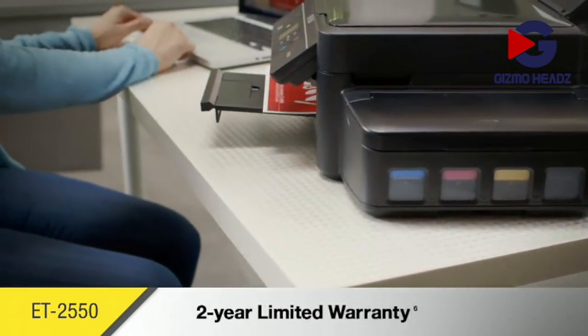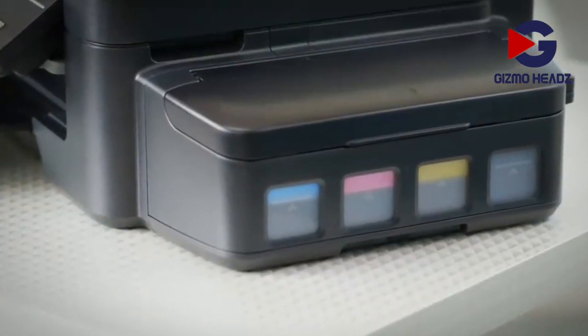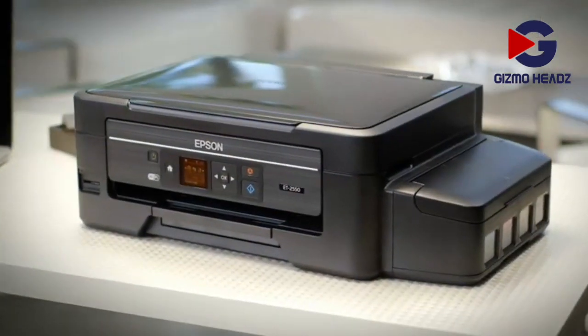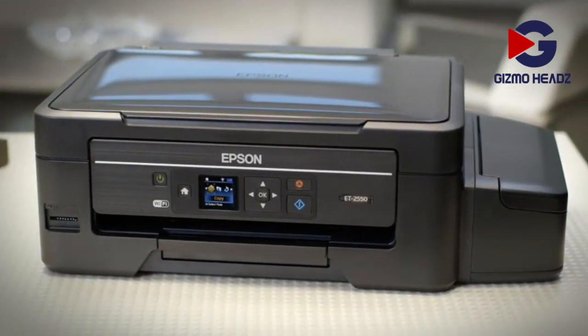Epson provides protection you can count on with a 2-year limited warranty with registration. With its innovative super tank of ink, small size, and great performance, the Epson EcoTank ET2550 wireless all-in-one printer brings an unbeatable combination of value and convenience to your home.